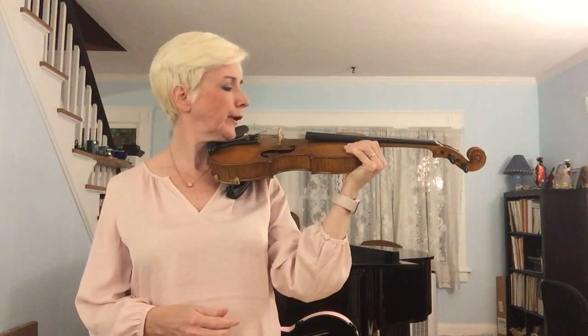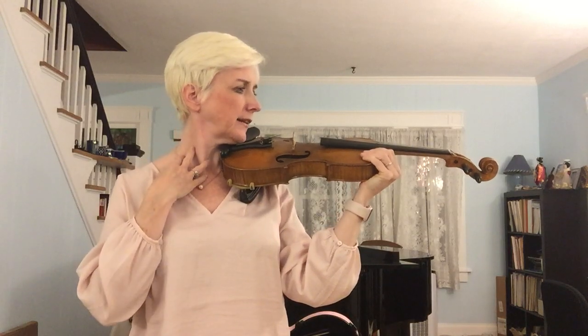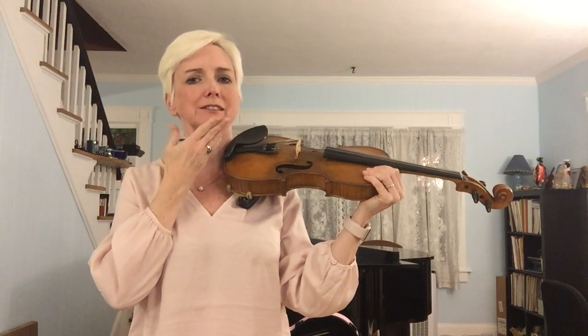Turn your nose to the scroll so you're looking at it and drop your head on the chin rest. I prefer to call it a jaw rest. If you actually use it as a chin rest, you can see that you're pulling in your neck, and that's very uncomfortable. So it's really more of a jaw rest. Turn your nose, drop your head, and let go.